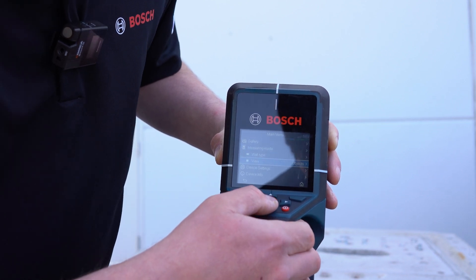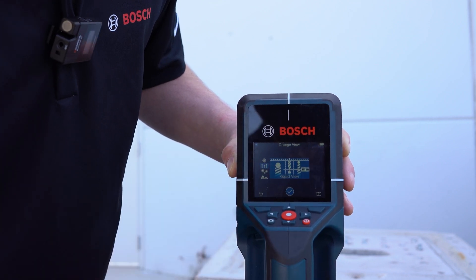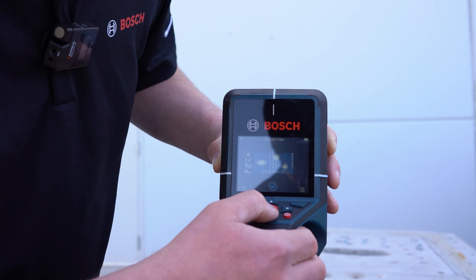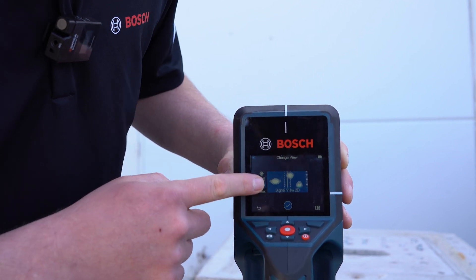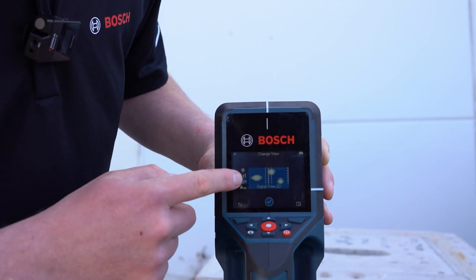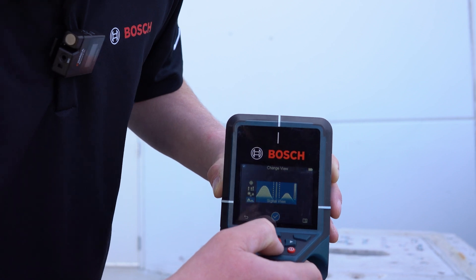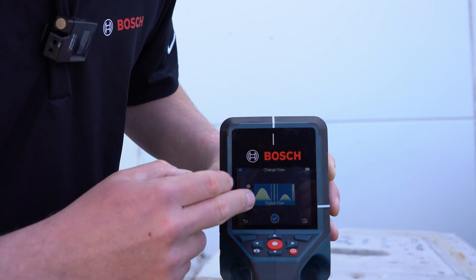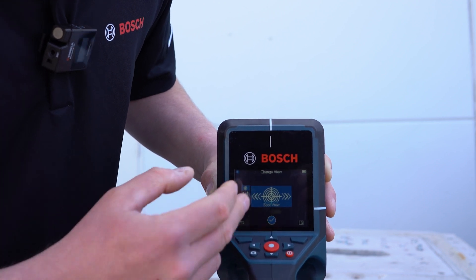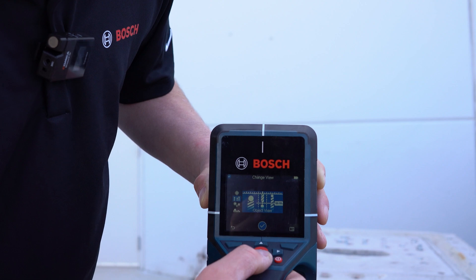You can also change the view. This view can change from just object view, where it shows the metal, the non-metals, live wire and all that, to a different signal view. For instance, if you're trying to find gaps — let's say there's a large conduit and you're trying to find the gaps in a concrete — you can use that. You can also scroll down to a signal view, which basically shows it in a wavelength form. And then a spot view, which is going to tell you where the object is and kind of direct you towards where that image is.